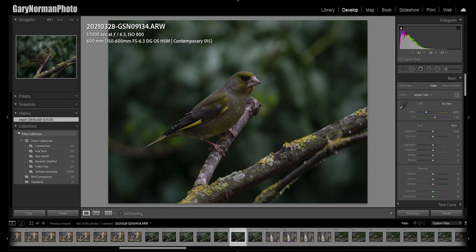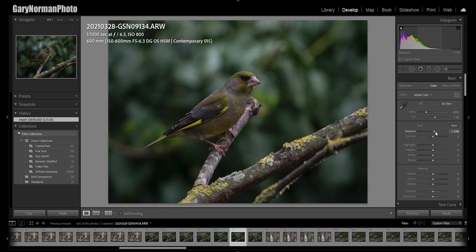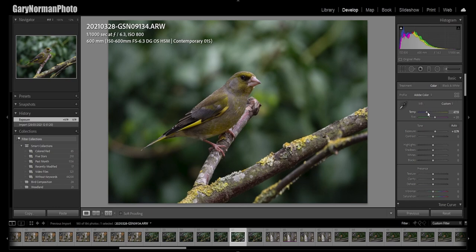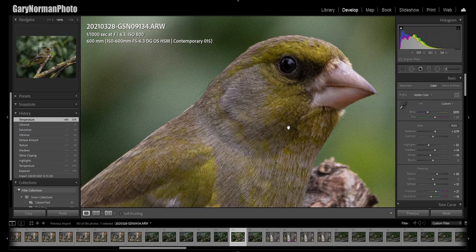Ideally I would have liked the bird sitting on a different perch slightly further up, but it is what it is — that's what I've got to work with. The second issue is this branch going across the image and a couple of other bits up here. A lot of people might say they're there so you should leave them in, and I appreciate that opinion, but this isn't going into a competition — it's just for my own pleasure, so I'm going to get rid of them. First I'll do a few basic Lightroom edits: lift the exposure, warm it up, drop the highlights and whites, pull up the shadows, add a little texture and dehaze, up the vibrance, drop the saturation slightly.